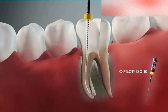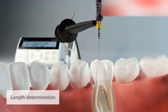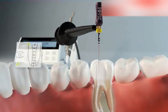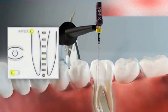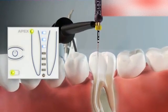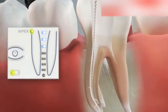Continue in this manner until approximately two thirds of the canal length has been reached. Now introduce a file to give an indication of the curvature of the canal. Make sure that the instrument is not pre-curved — only a straight instrument will give reliable feedback about the difficulty of the apical region.